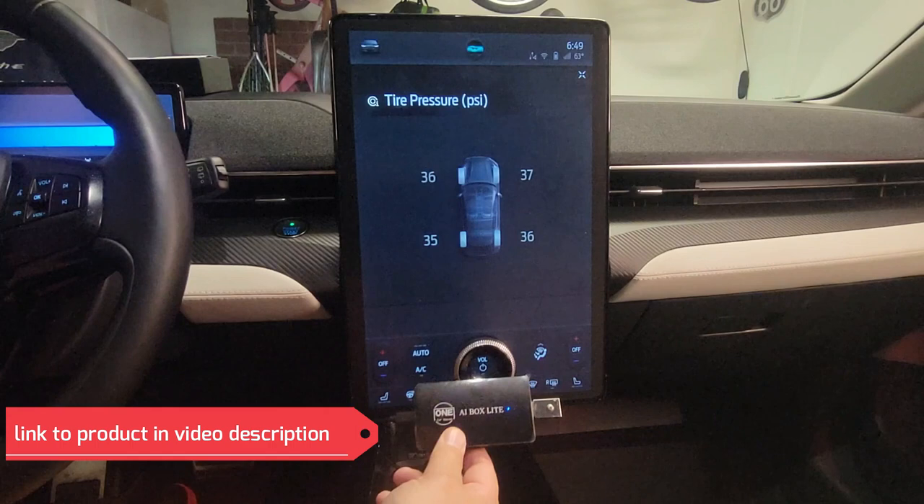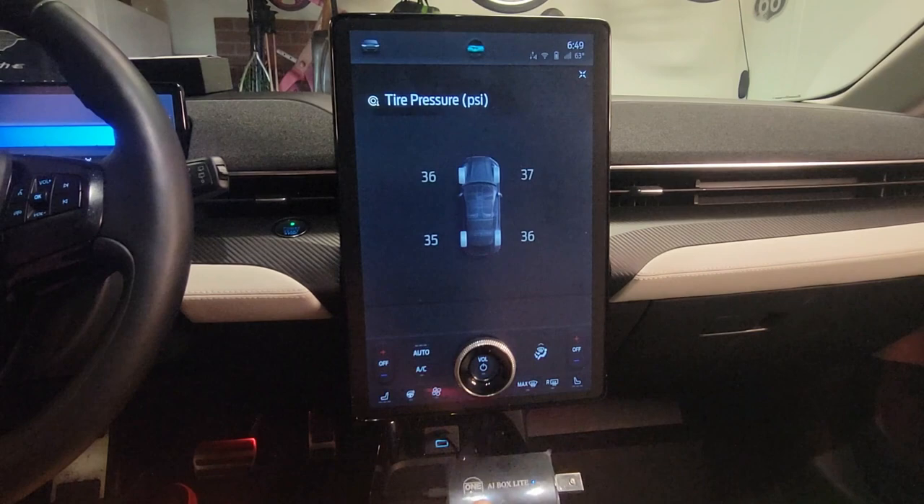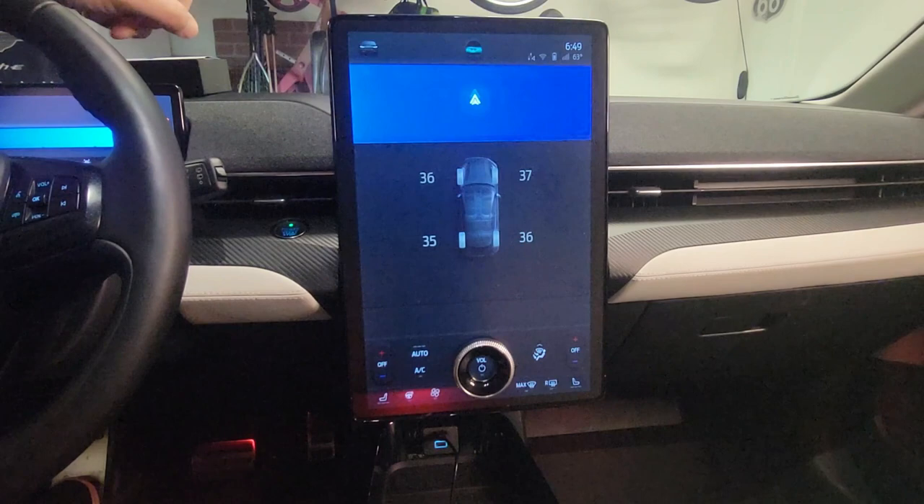Now that it's plugged in, I have to wait a bit until a connection is established with the Mach-E. As it wants to connect, I press Connect — sometimes it also boots up by itself. It wants to disconnect my phone from the Android Auto which is connected with the car.